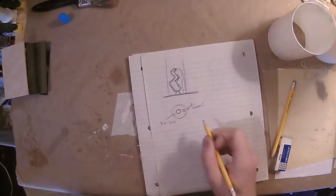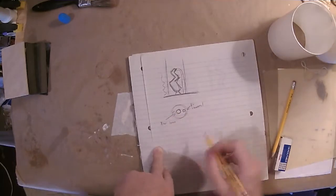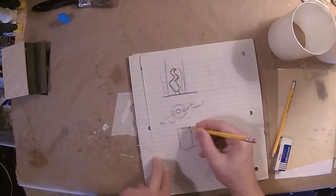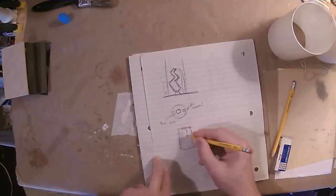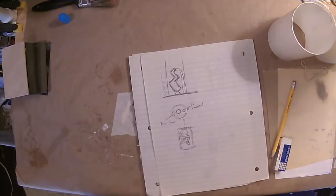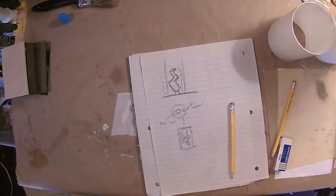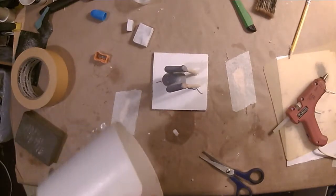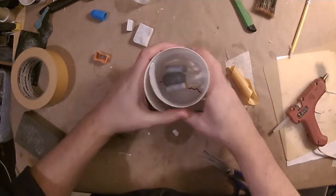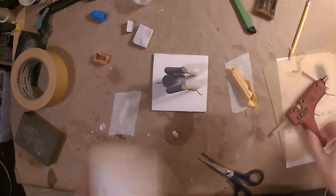I assumed the silicone would have enough give that pulling it out would just squish the mold and the legs would pop free — that didn't actually work that way. Even though it seemed like such a good idea, the pour holes ended up not being that useful. As unfortunate as it sounds, it was a learning experience. I tried it because I thought it would work differently, and because I took the time to learn how to do it wrong, I know not to do it that way next time.